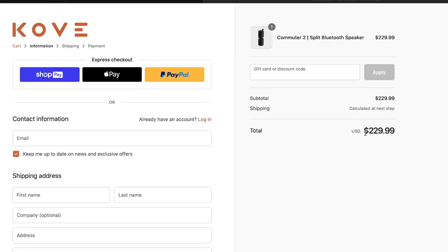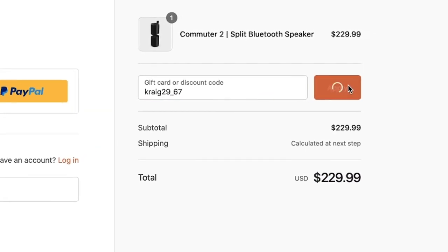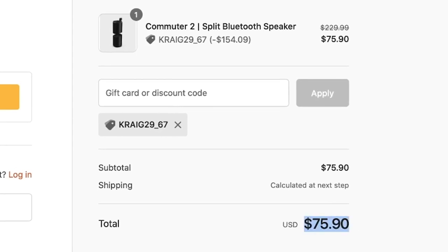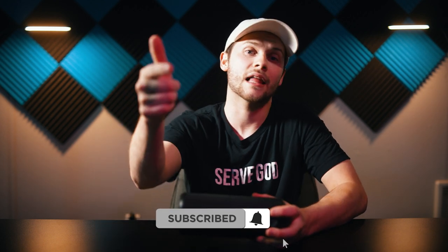If you're interested in buying this speaker, head to the Cove website and use code craig29_67 at checkout to get 67% off, bringing a $230 speaker down to $75.90 — which is a complete steal. If you have any questions I'm happy to chat in the comments. Thank you for watching, and if you haven't subscribed make sure to do that before you leave and leave a like on this video — it helps a ton. Much love.